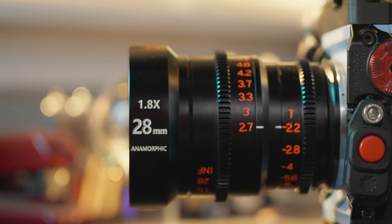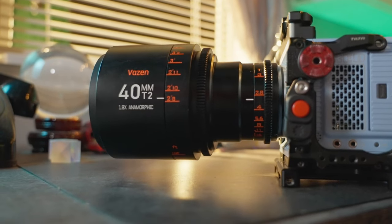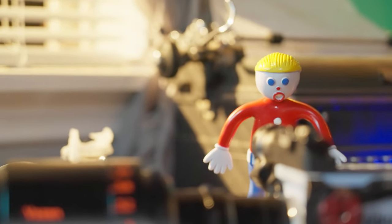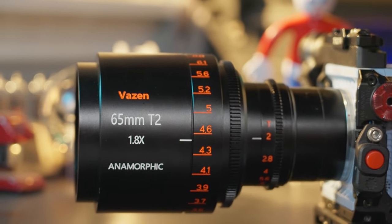All these lenses have a 1.8x anamorphic squeeze, so it's not quite 2x, but it's much more than 1.33, 1.5, or 1.6. They're all available in either blue or amber flare and are available in an RF or Micro Four Thirds mount only.